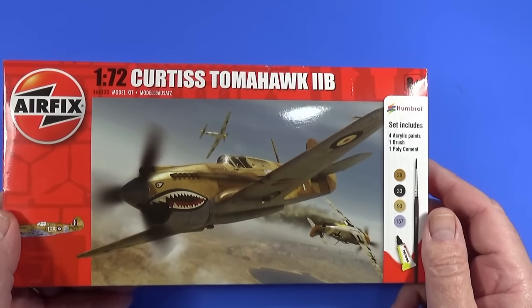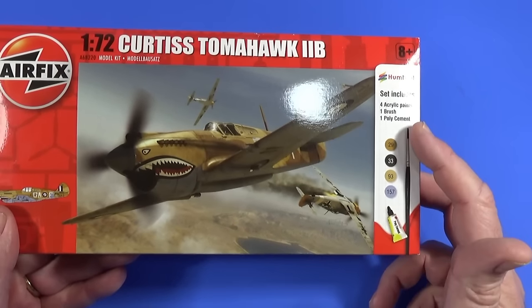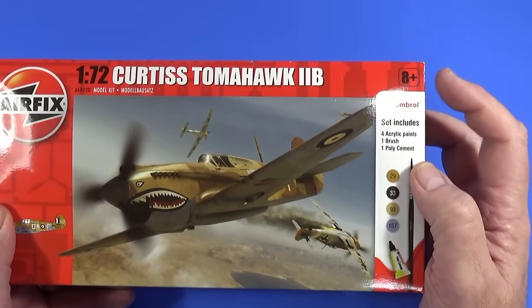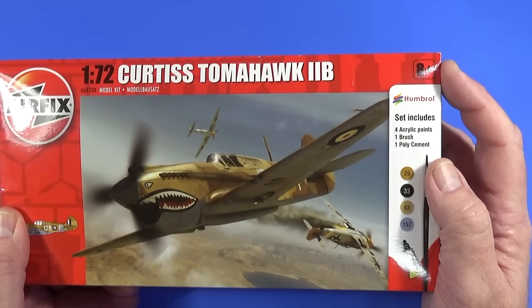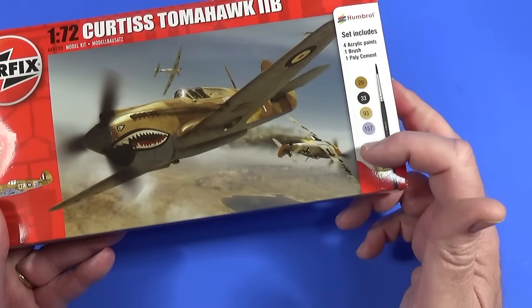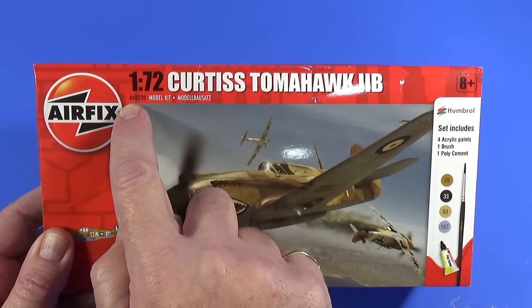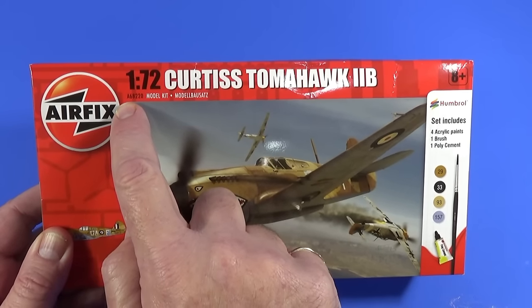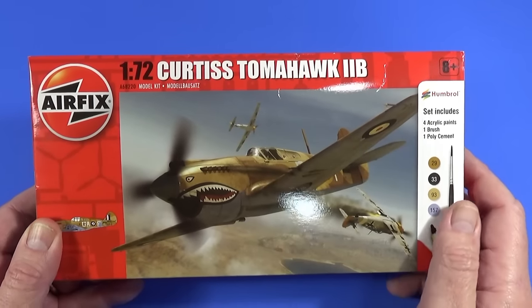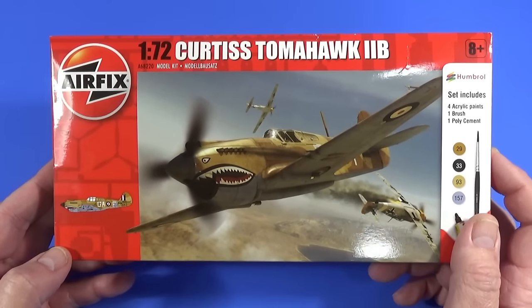The box also includes a tube of polystyrene cement and a Humbrol number two brush. The kit is recommended for model makers aged eight and upwards, mainly because there are some small parts. The product code is 68220 — the 68 is a special build number, as these are made specifically for Aldi and Lidl at Christmas time.